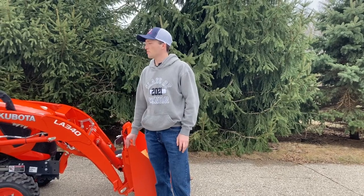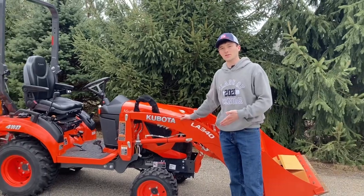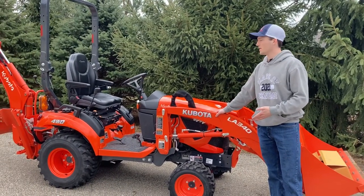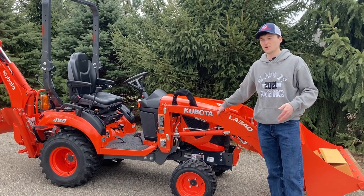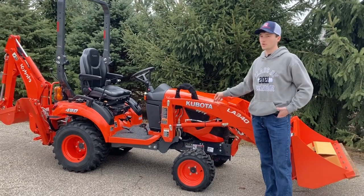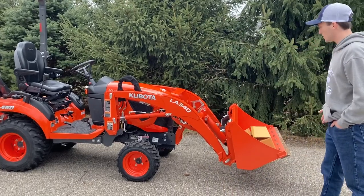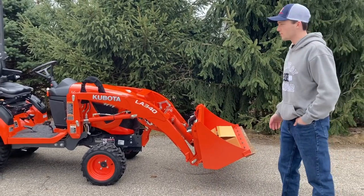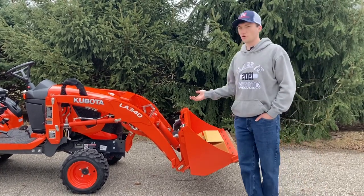Hey guys, Ethan here from Mitten Equipment. I just wanted to shoot a quick video today on this Kubota BX23S. This tractor only has 40 hours on it, and it's a 2021, so it pretty much has all the warranty remaining on it. It's just a really nice tractor. Of course, it only has 40 hours, but I wanted to point out a few of the things about this backhoe model specifically.